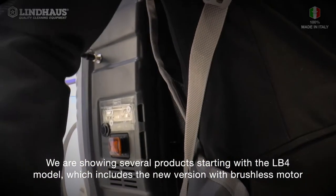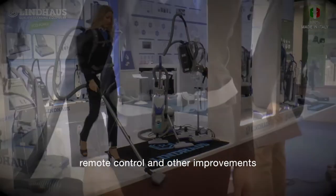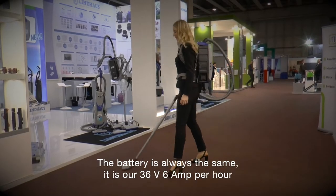We are showing several new products, starting with the LB4 model, which includes a new version with brushless motor, remote control, and other improvements. It will be an additional version to the existing models. The battery is always the same — our 36V 6Ah.